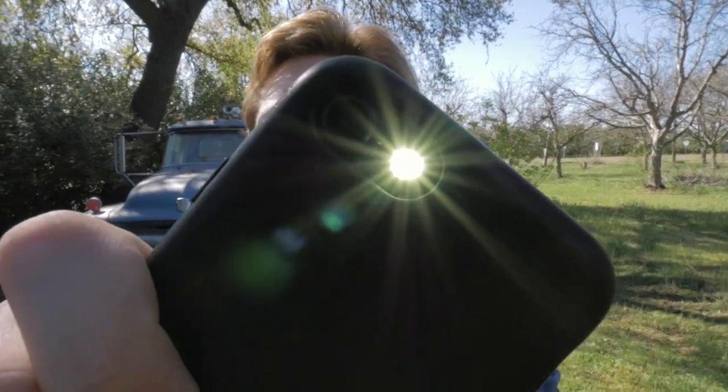Anyway, that's basically it. This is just a super easy technique that can add some cinematic flare to your shots and make them look a lot cooler. If you like this video, be sure to like, share, and subscribe, and I'll see you all next time.